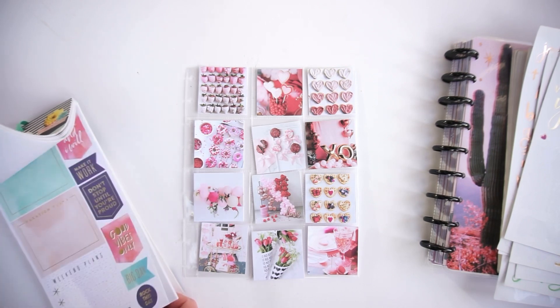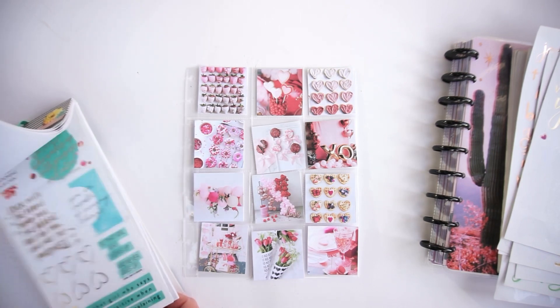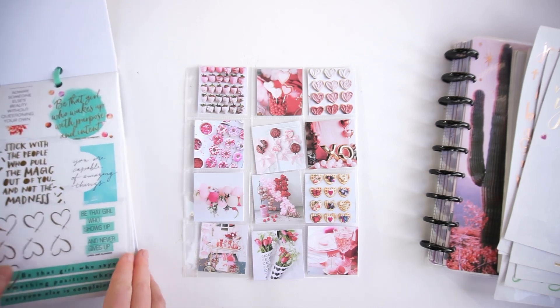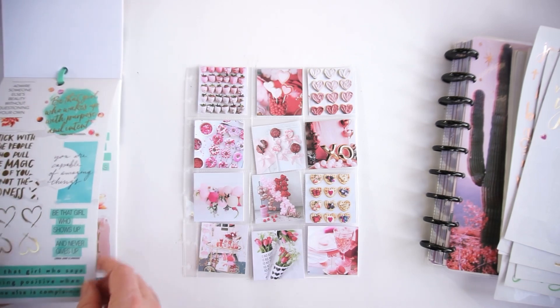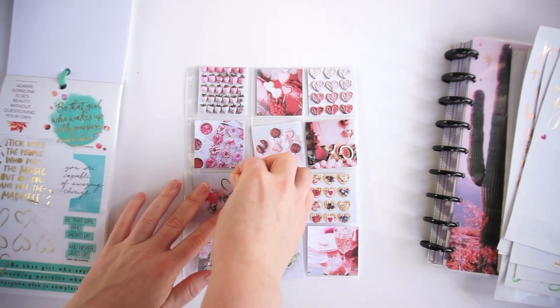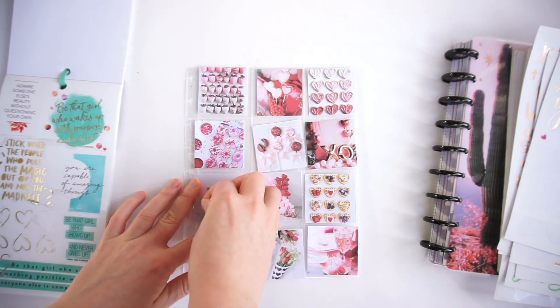Now I'm going to add some small decorative stickers. I'll start with these golden hearts from the empowering women sticker book and add them to the pictures.